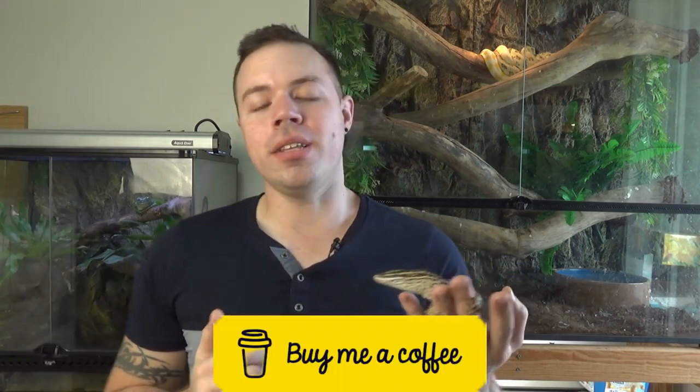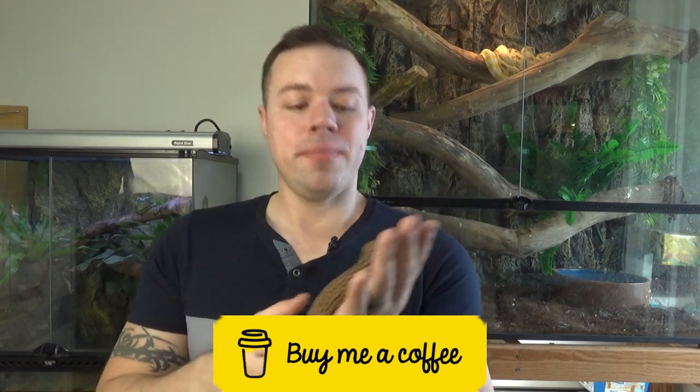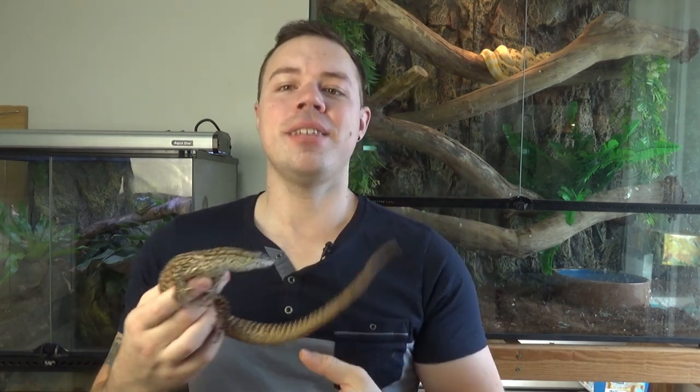That's my video on the ridgetail monitor. I hope it's clarified things for anyone considering one of these amazing lizards as a first-time monitor. If you enjoyed the video, please leave a like, subscribe if you're not already, and there's a link in the description if you'd like to support the channel.